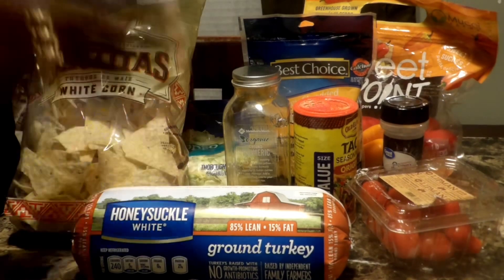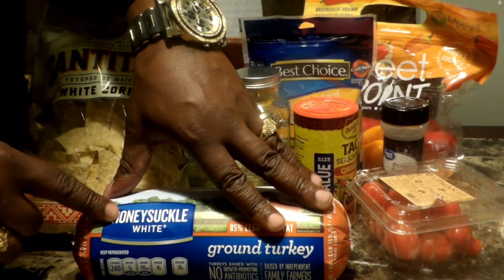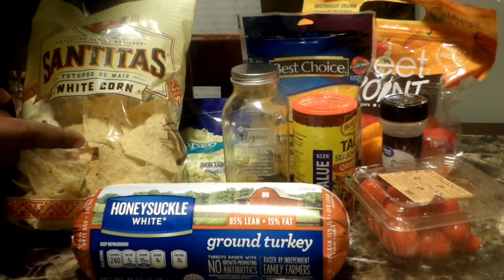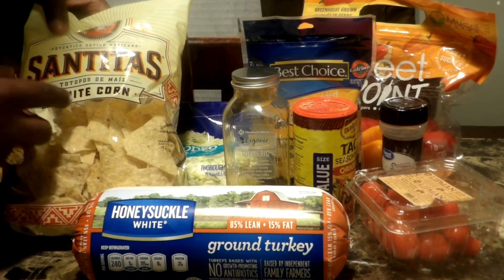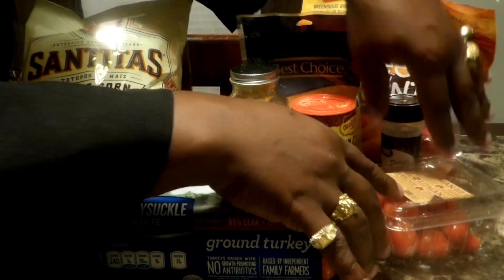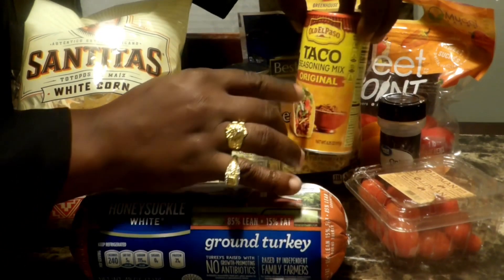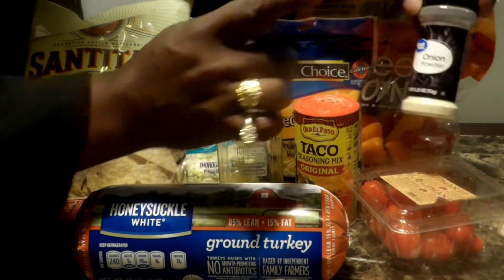First, we've got to get our ingredients, and this is what we need first. You've got to get your Honeysuckle White ground turkey — that's going to be the main thing here. And then you've got to have your chips — it don't matter if you want yellow, white, whatever. And then we've got some cherry tomatoes, and then we've got some turmeric. And then we've got our taco seasoning and some onion powder.